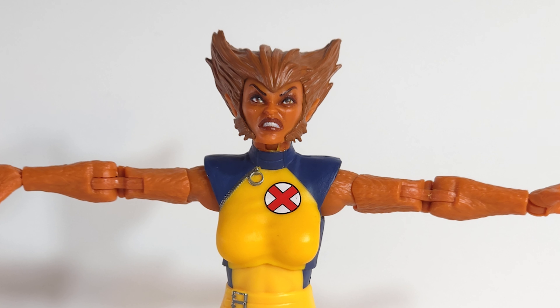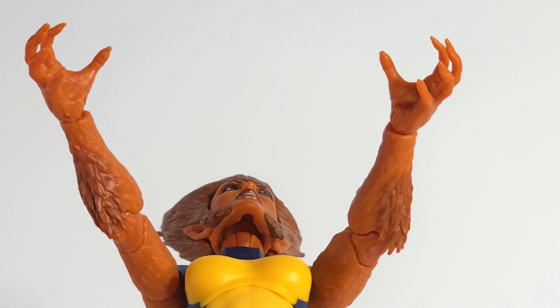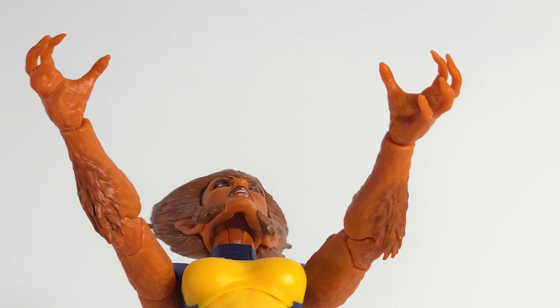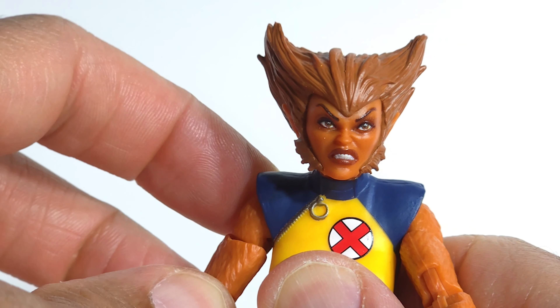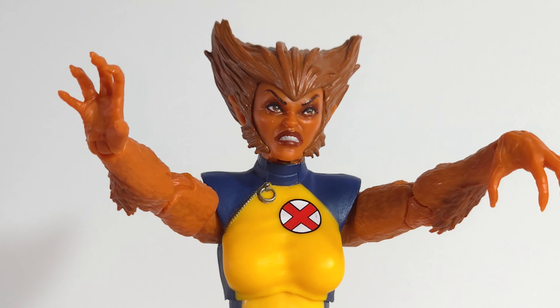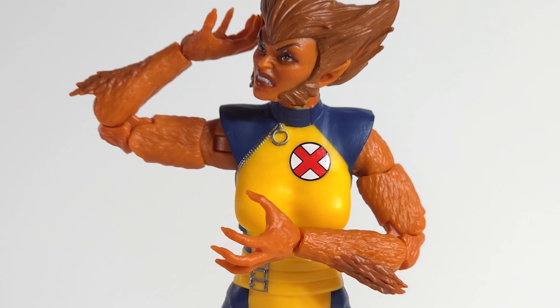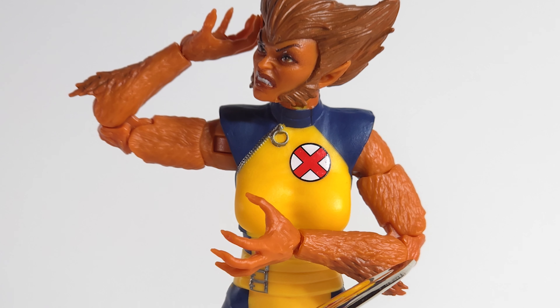Arms get up about parallel to the shoulders. There's a 360 at the shoulder, 360 at the bicep, and 360 at the wrist. Those vertical hinges are there. Pinless double-jointed elbows are giving you great range — way beyond 90 degrees. Until I bent the elbows I didn't even notice this fur that's flying off her forearm. Nice touch.